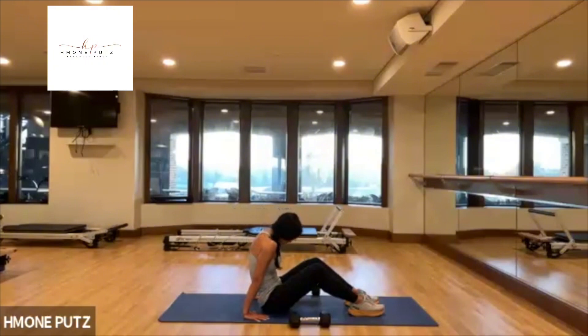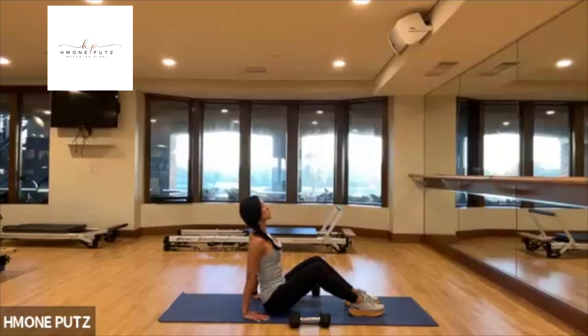Round forward, round forward. Open up your shoulders. Two more like this — just round, and arch. One more time, slowly arch and come on back.